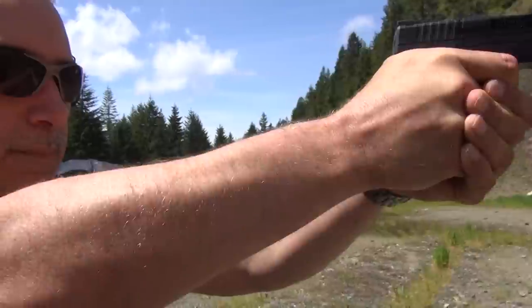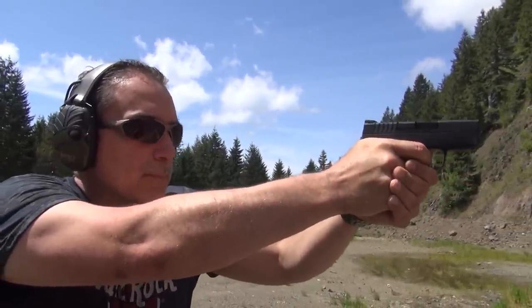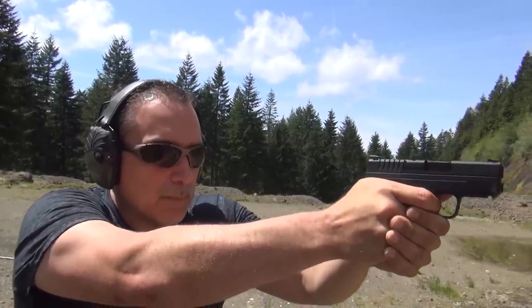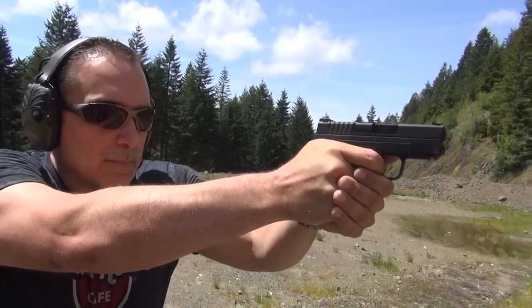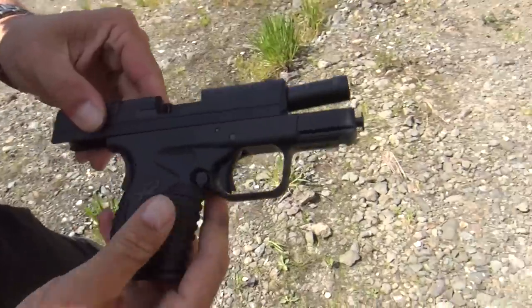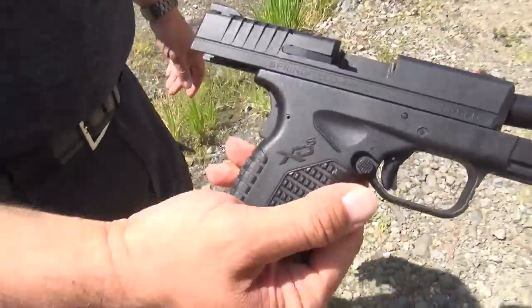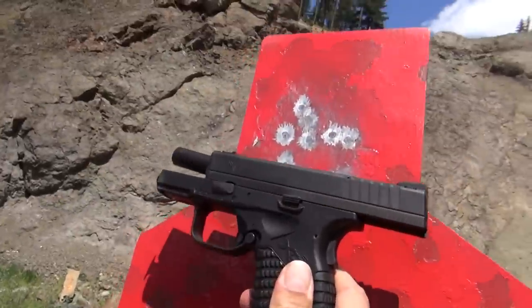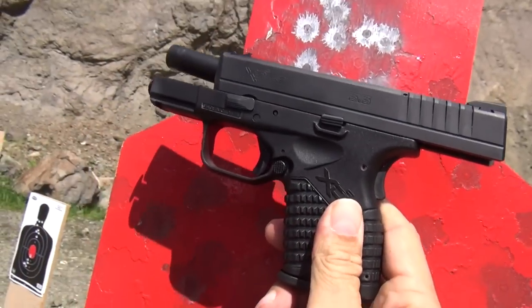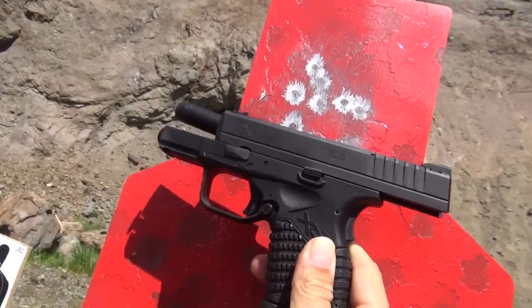So far, so good. I did some headshots. I tried to concentrate a little bit more on the reset on that one and I think it paid dividends with the accuracy. Nice group of headshots out of the XDS 9mm. I like it — I think I will be keeping it. Thanks for watching the video, guys. Remember, your Second Amendment is worth protecting.